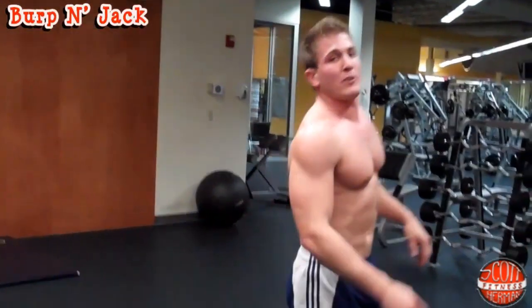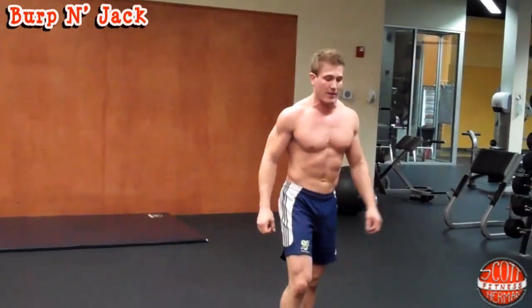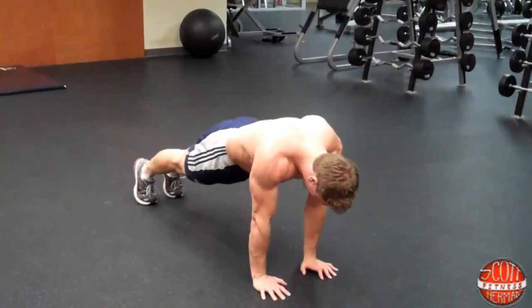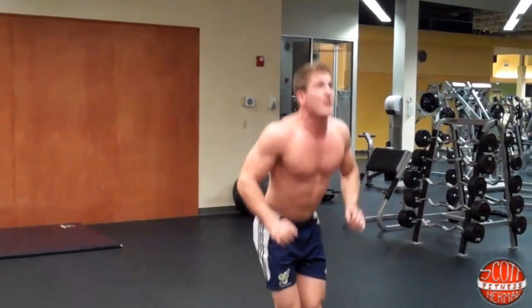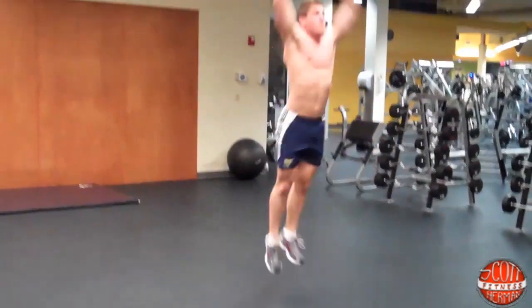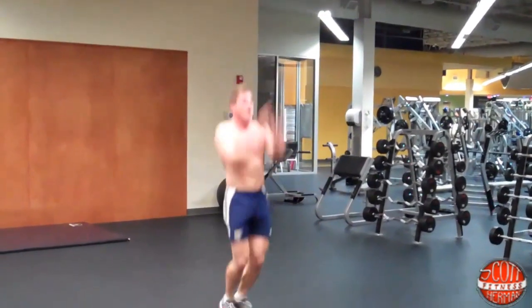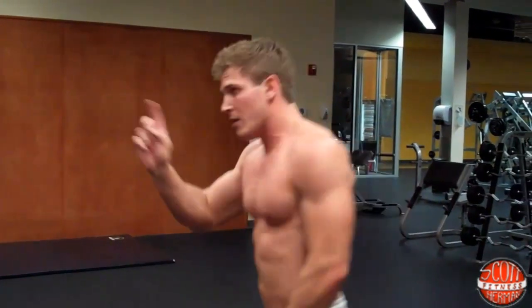The next thing you're going to do is a burpee jack, which is a combination of a burpee and a jumping jack — an exercise I just made up and I'm pretty proud of. It's another total body exercise working every muscle from head to toe. Start in your burpee position, come down, thrust your legs out, bring them back in, jump in the air and reach for the ceiling as high as you can. As soon as you come down, go right into a jumping jack, then back down — give it another burpee. 15 to 20 reps. If you need rest, 30 to 60 seconds.